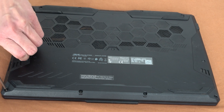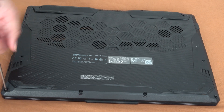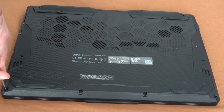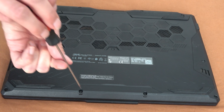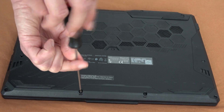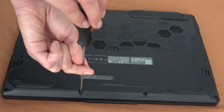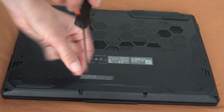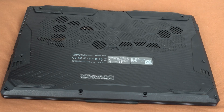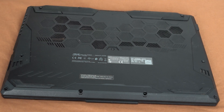So first we need to remove all the screws. Keep in mind that those on the bottom part in the left and right corner are smaller than the rest. You need to be careful, otherwise they might leave bumps if you use longer screws. Remove all the screws and place them in a separate container to keep them well organized.